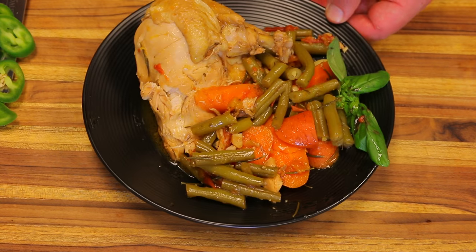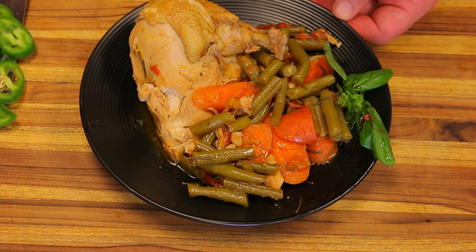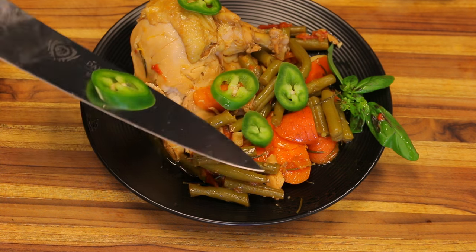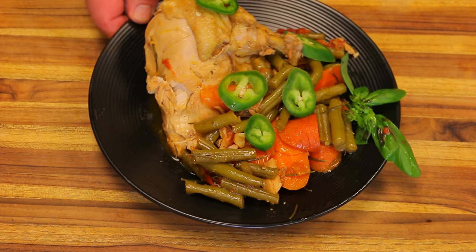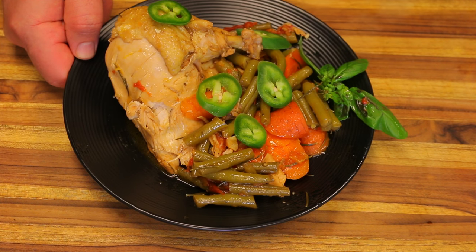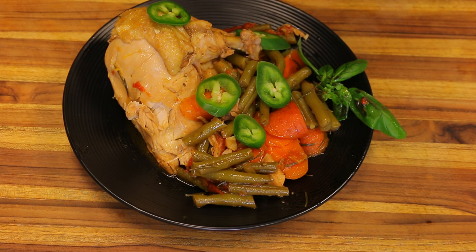There it is — rosemary chicken and vegetables made in the dutch oven, one-pot recipe. We're garnishing it with a sprig of basil and some basil flowers, plus some sliced jalapeños to give it heat and a nice bright green color. Pretty simple — not a whole lot of preparation or work, and really just one pot to clean. I think anybody can make this. Hope you enjoyed it — give a thumbs up if you liked the video and share it so we can keep bringing healthy recipes to every home.